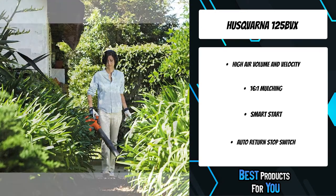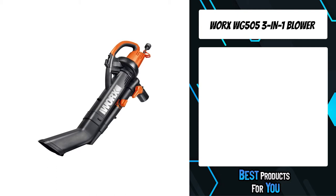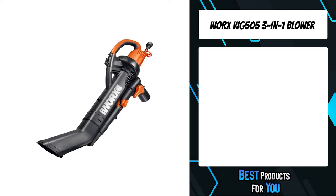The stop switch also automatically returns to the on position, which makes starting the blower easy. The third product on the list is the Worx WG505 3-in-1 blower.